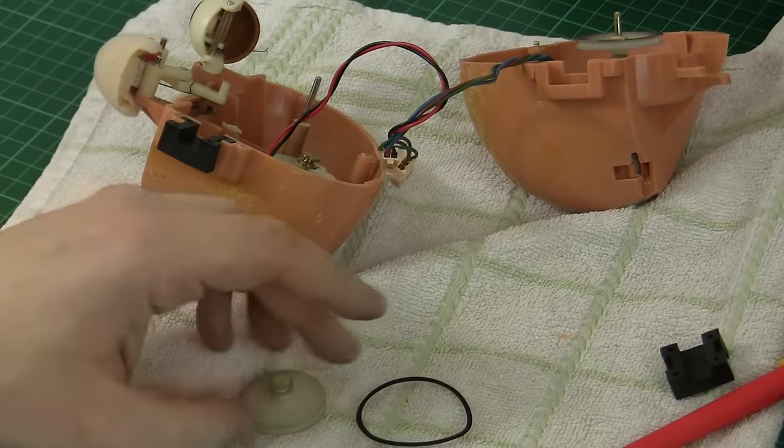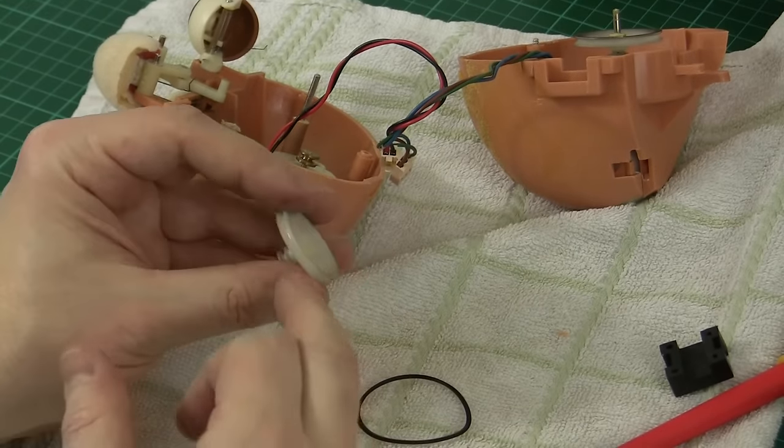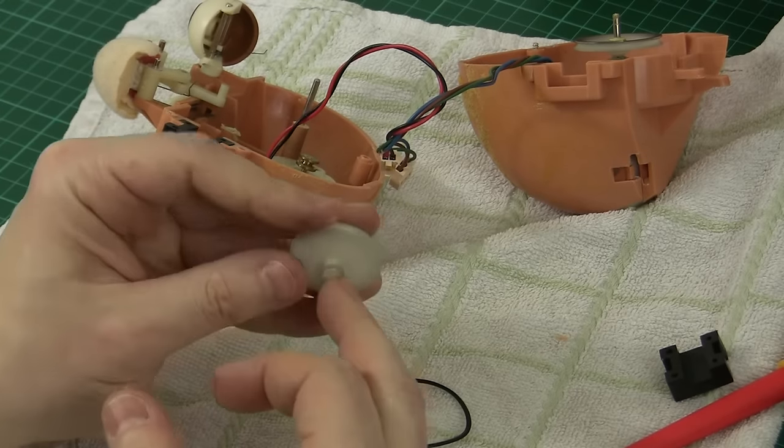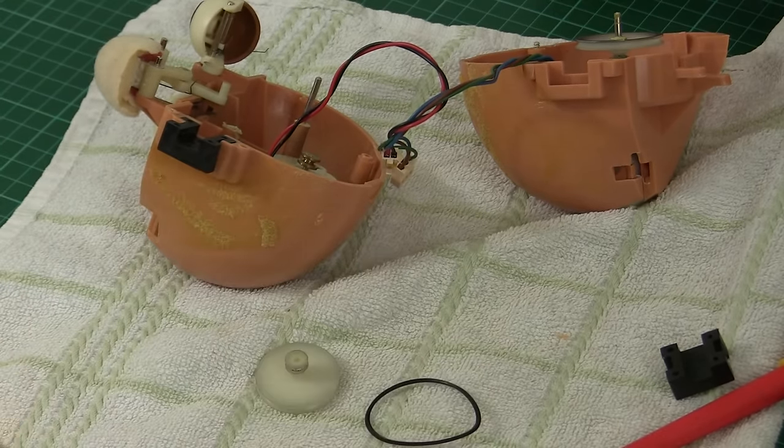First of all I'm going to clean around all the grooves on these pulleys, and I'm going to do that using some string soaked in isopropyl alcohol.